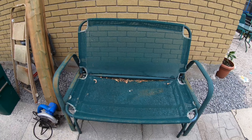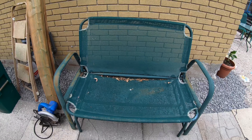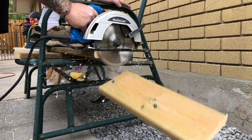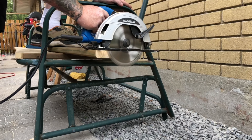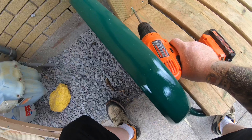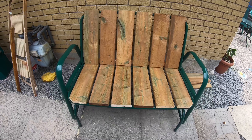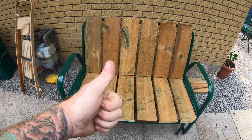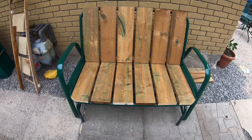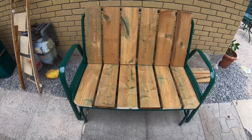The next project I have going on is my grandfather's old glider — seen its better days, so let's fix that up. Done! Looks good — fresh coat of paint, brand new wood. Recycled grandpa's old glider.